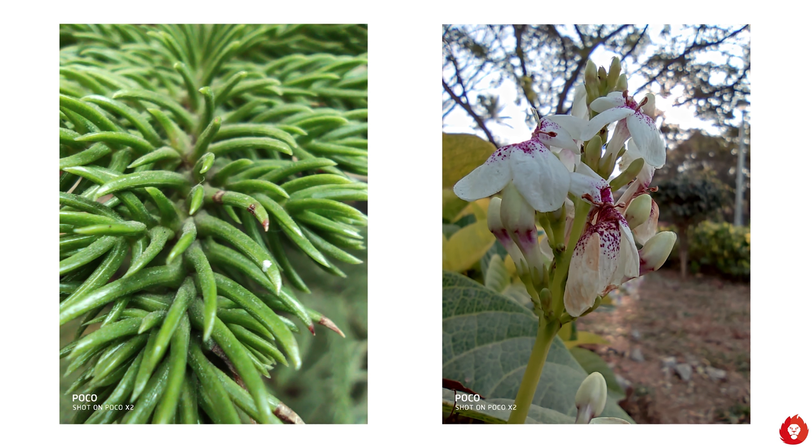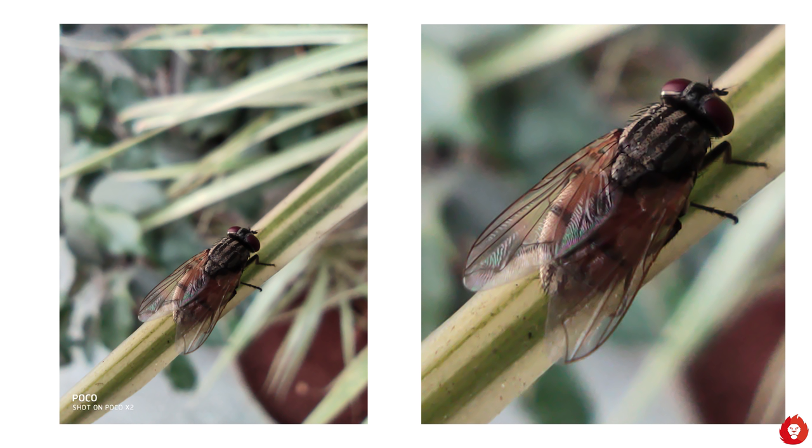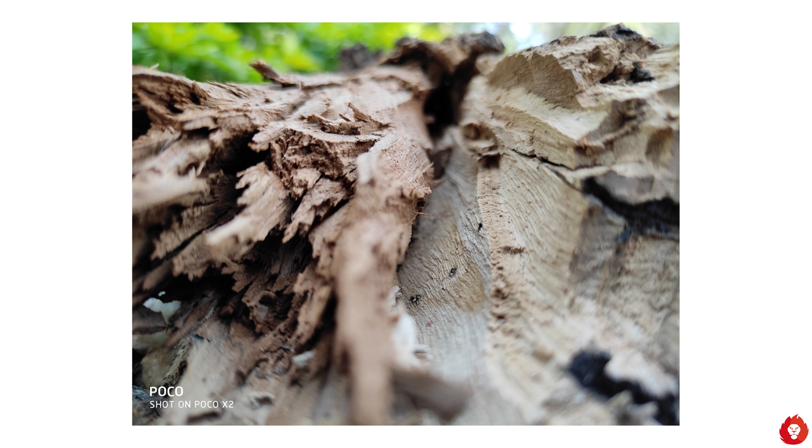If you want to get closer to the action you can use the 2 megapixel macro camera. I know 2 megapixels isn't much, but it's much better than macro cameras we've seen on Realme devices — both in terms of image quality and minimum focusing distance. It also has autofocus, which is good, but it takes a while to lock focus. A pro tip: if you're shooting macro of moving subjects, use Pro mode and set a fast shutter speed to minimize blur, and you can also manually adjust focus in Pro mode if autofocus isn't cooperating.